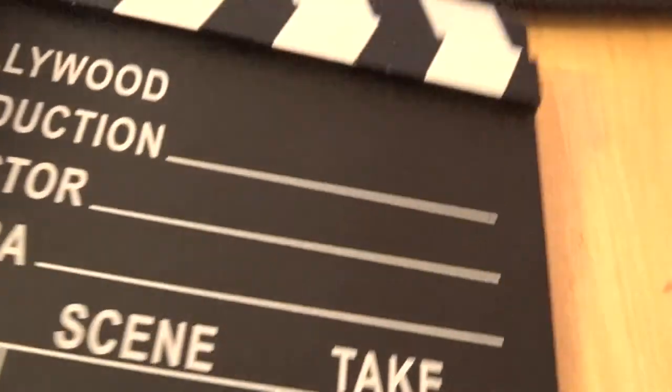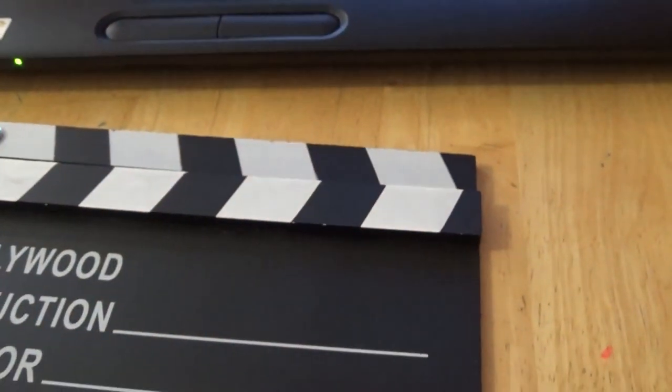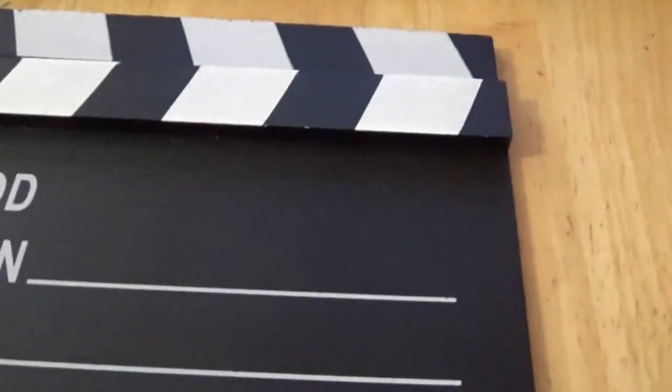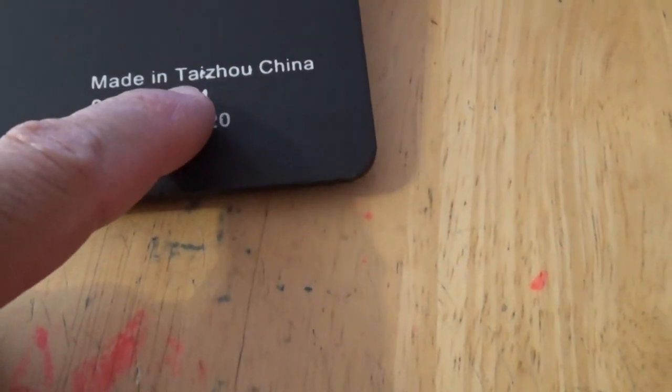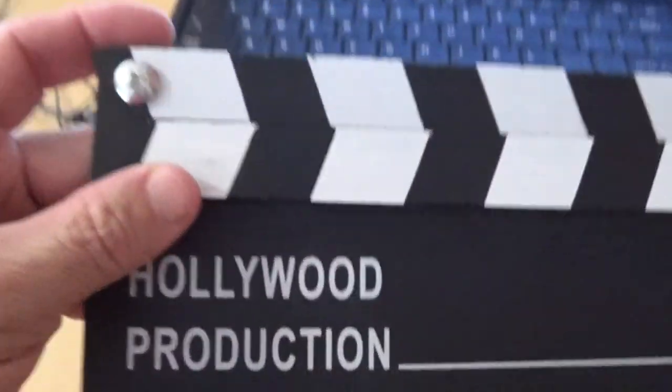And here it is right here, it's not very big. It measures eight inches by seven inches high. And what it is, it's just a chalkboard. They use them in the movie industry — made in China. And so when they do editing, they know where to start and begin, but it has a little bolt here.